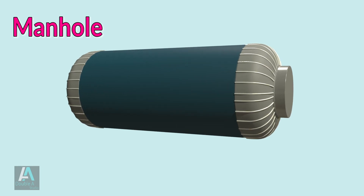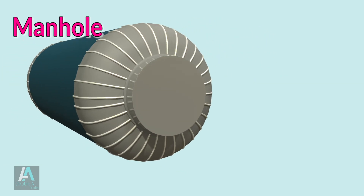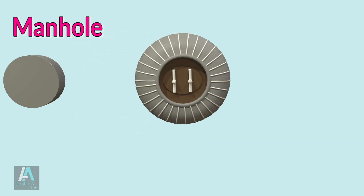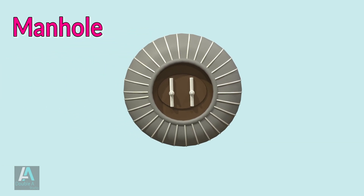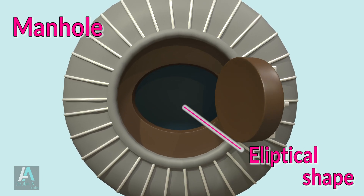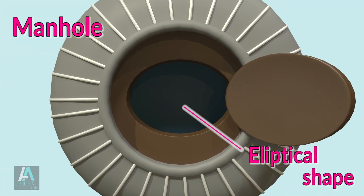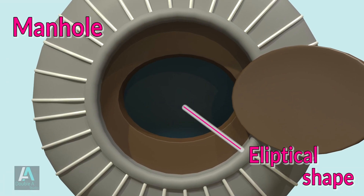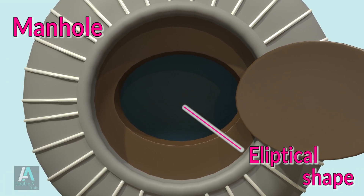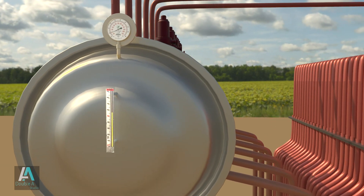There is also a manhole on the boiler drum body which allows entry of a person for maintenance and cleaning purposes during shutdown. As seen from the top view, an elliptical shape is sufficient for human entry while minimizing the cutting of metal. Therefore, manholes in the boiler drum are made elliptical.